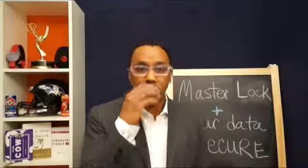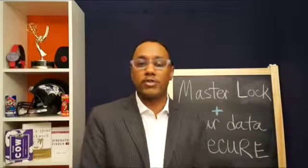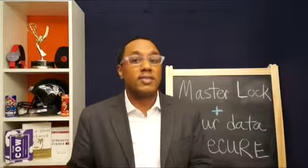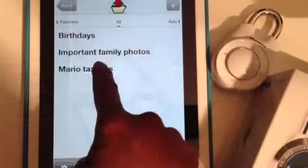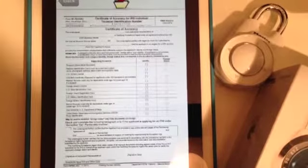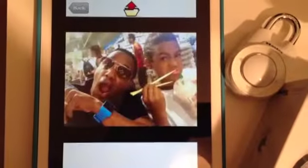Number two is encryption — making sure your files are going to be safe and secure. With the Masterlock app, they have something called 256-bit encryption, which means it's going to be highly secure. I always say if you're uploading anything sensitive like tax files or any sensitive documentation, you should always encrypt it yourself on your hard drive first and then upload it anyway, just for an added layer of protection. But the good thing is with the Masterlock Vault, they already have 256-bit encryption, which is huge.